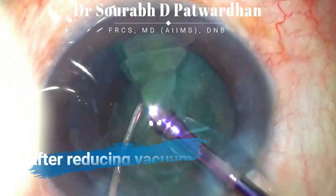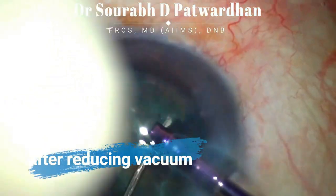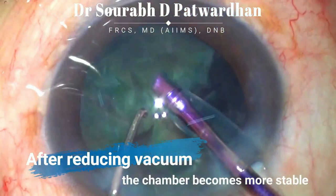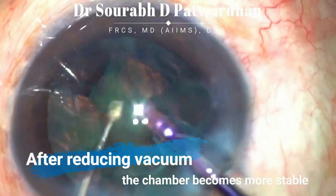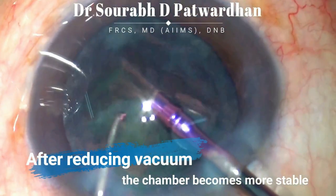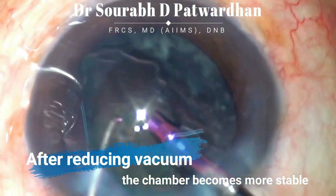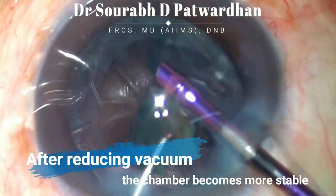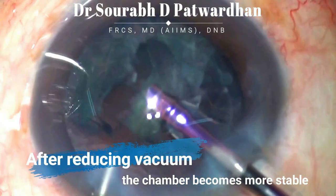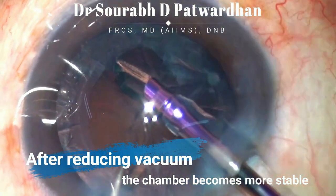Reduce the vacuum and increase the bottle height, and once you do that, you find that the surge is gone as the surgeon continues to emulsify the other pieces with the modified parameters. As the chamber becomes more stable, it is safer to emulsify the last piece. The preparation for the last piece begins quite early during FACO emulsification — keep watch on anterior chamber fluctuation and surge, and reduce the vacuum and increase the bottle height as per the need.